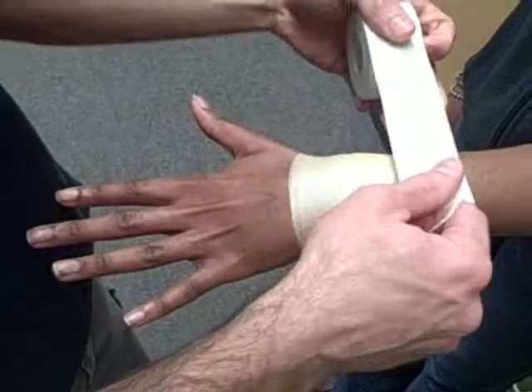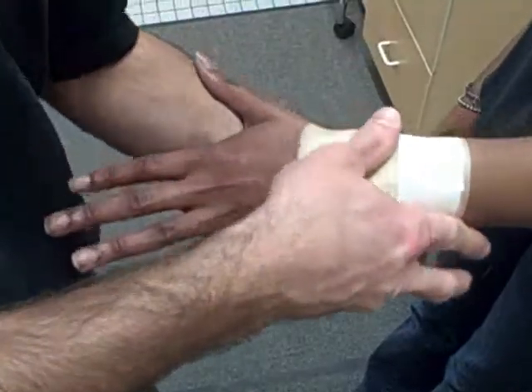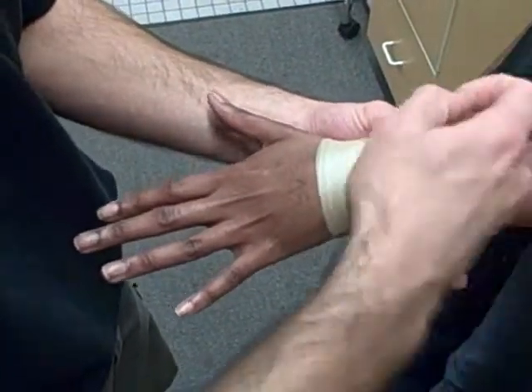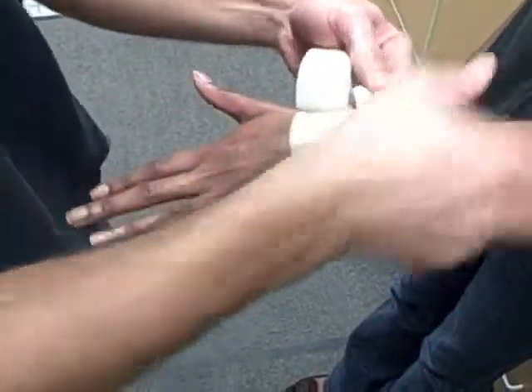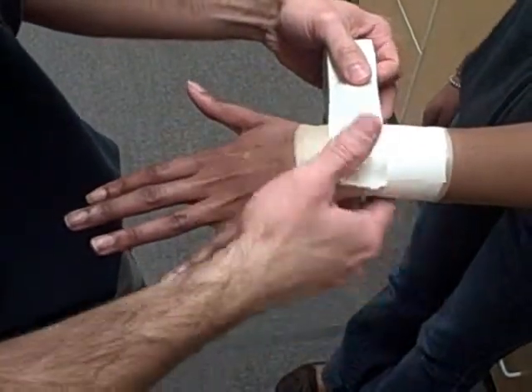Simple tape job: start on the dorsal wrist, wrapping around, rip your tape, pulling down — give compression to the extensor tendons of the wrist joint and forearm. We're pulling down because we're trying to prevent extension of the wrist.